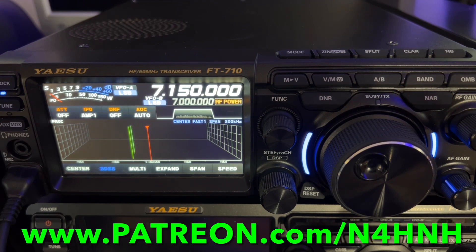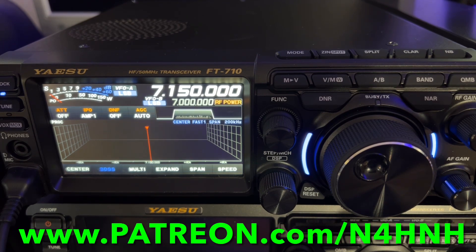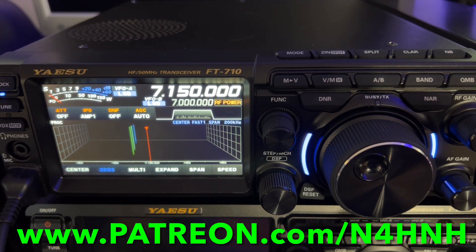That's patreon.com/n4hnh, and you can help me be sure I can continue to do this. There are perks for executive and VIP level Patreon members. For example, for the FTDX10, FT891, FT991A, and FTDX5000MP, I've put together PDF documents you can download that go through all the menu changes I make, a discussion of the various controls, knobs, and buttons, and some of my own operating tips. I also cover transmit EQ settings and even receive EQ settings — this radio and the FTDX10 have a three-band receive equalizer, something unique, and the first time I've seen anything like that on a Yaesu transceiver. All of those things are covered in the PDFs and available for executives and VIPs.